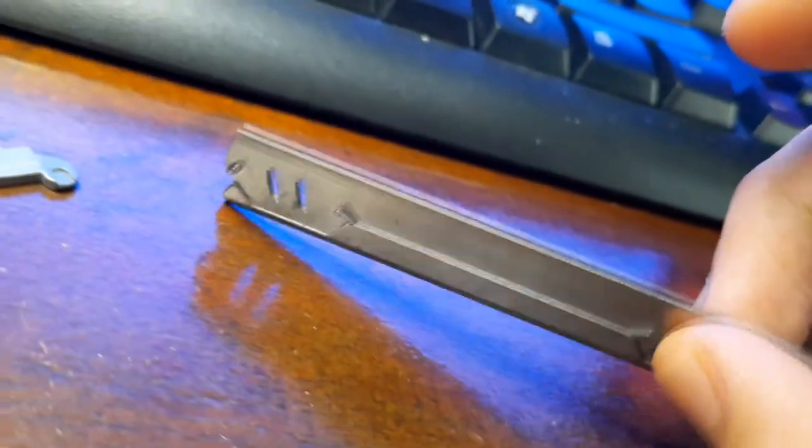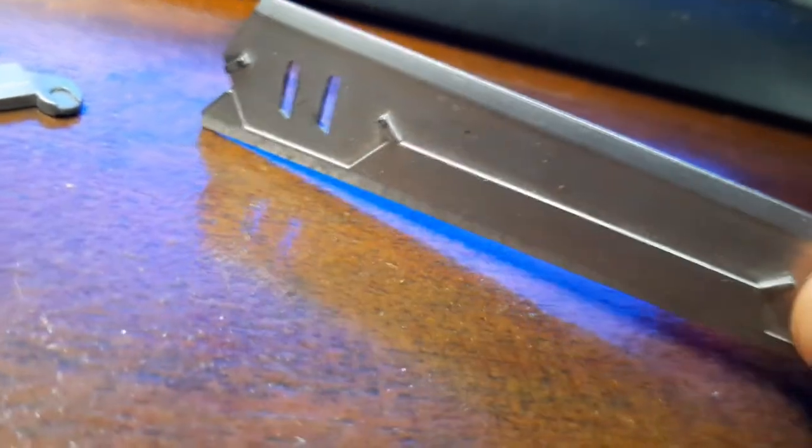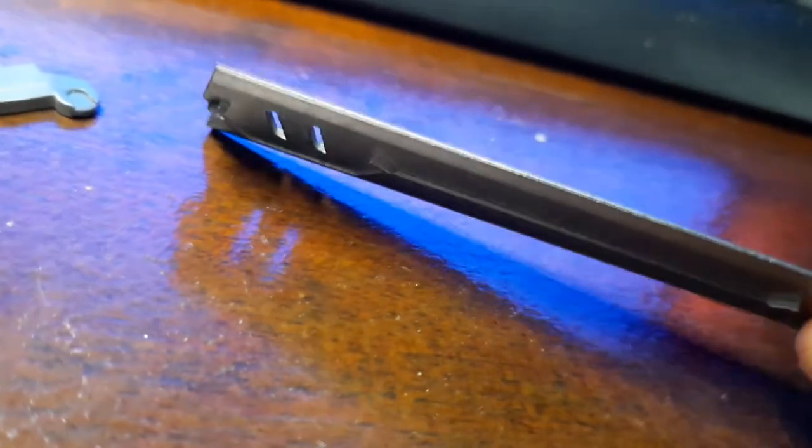I actually prefer the smokier finish. Look at that — it's just so beautiful. Bottom line, I am satisfied with the overall results. If you're looking to experiment with these paints, I highly suggest you try using glossier primers or glossier base coats. That might actually make the finish even better.